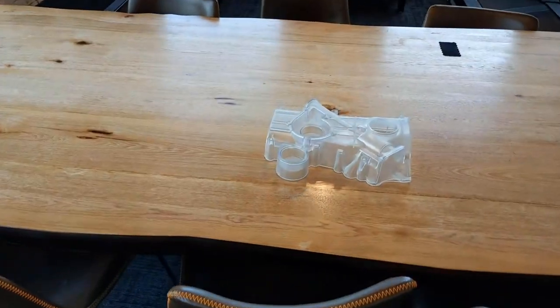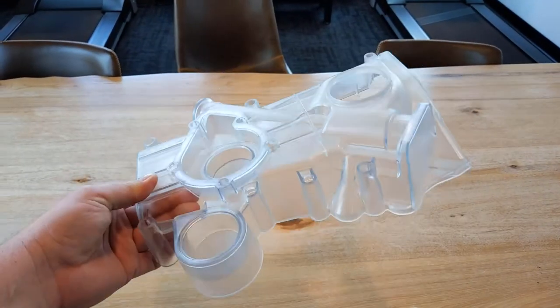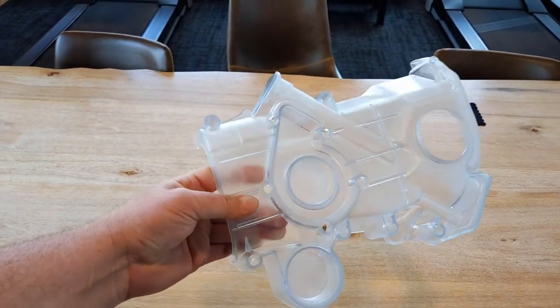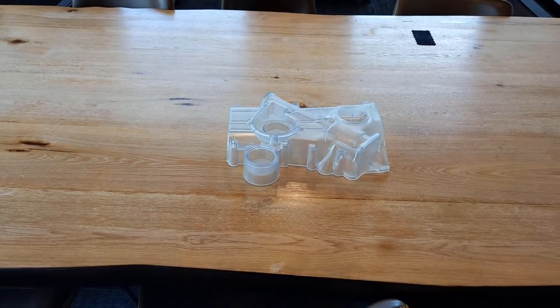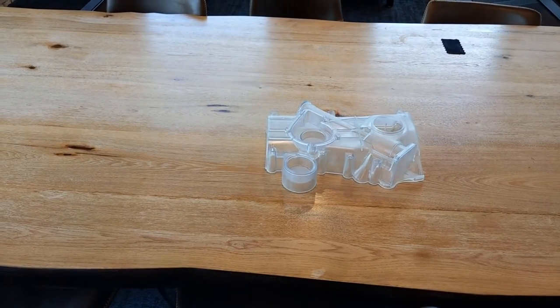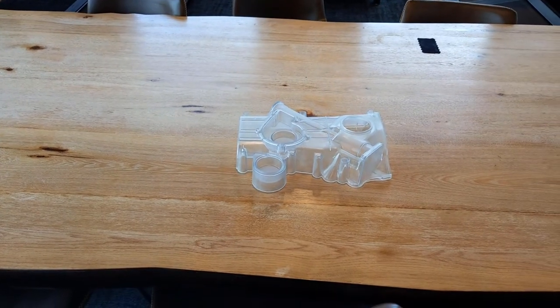Let's go ahead and take a look at one of the clear parts. Here's the clear part — this is not a big part at all, but as you can see, this is the type of stuff we're going to be able to do on that Neo 800. Beautiful part straight off the machine, no post-process work done to it. Just think of this being much, much bigger — if we wanted to fill that build tray completely, it's 31.5 by 31.5 by 23 inches.